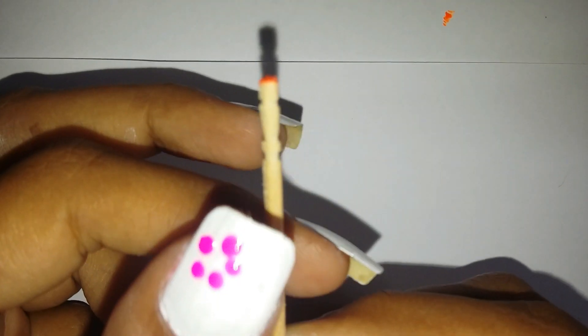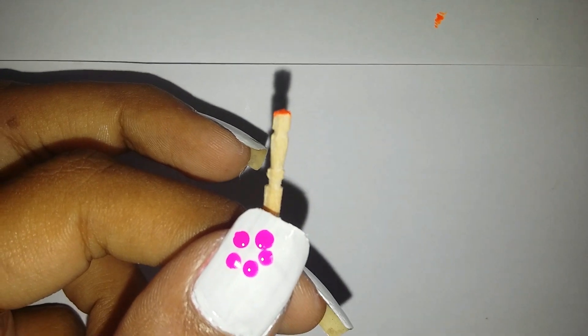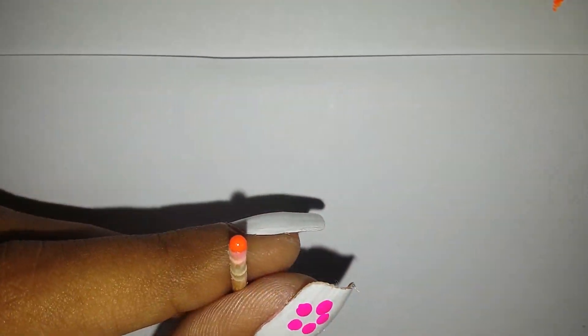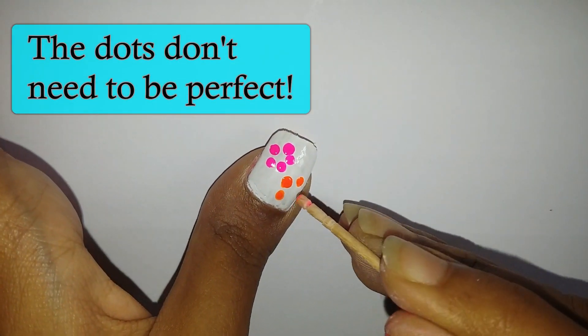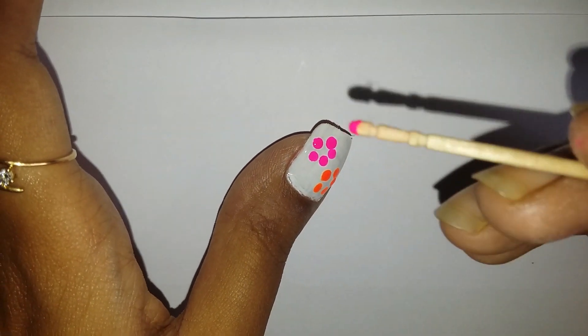Now I'm gonna grab the second toothpick and create an orange flower in the same manner as the pink one. And I'm gonna create a couple more flowers.